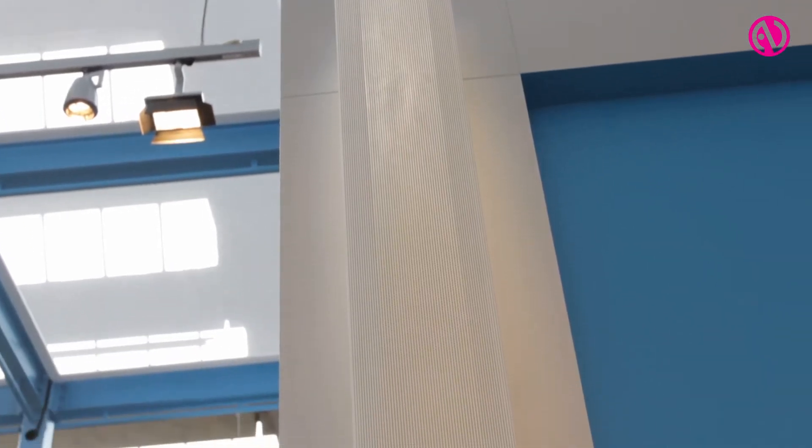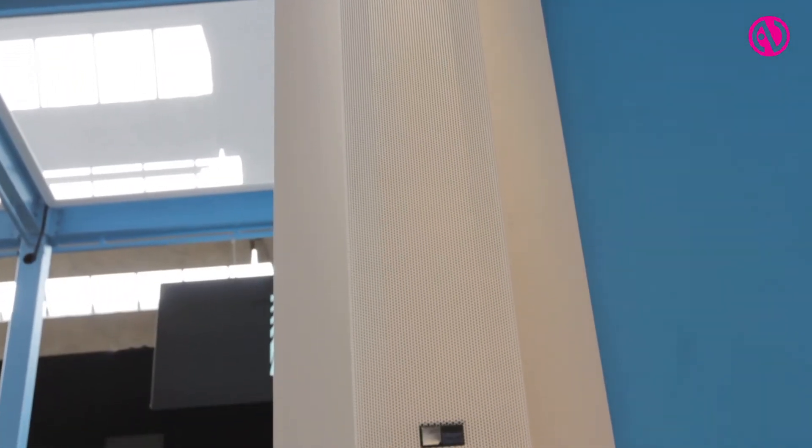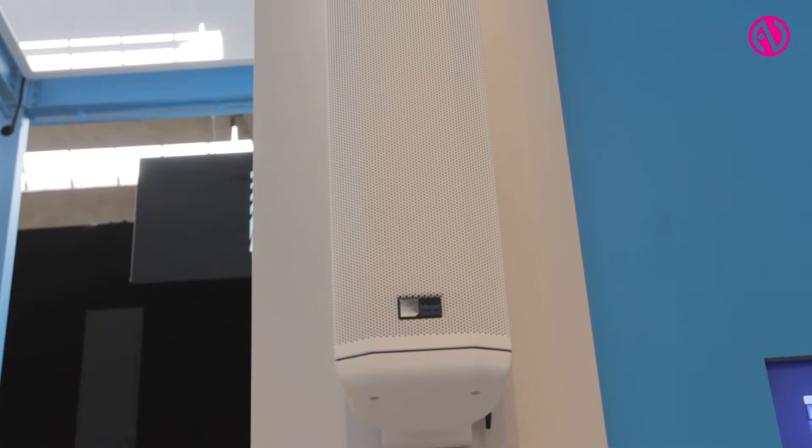Column loudspeakers are obviously prevalent in the industry. It became such an important market that Meijer Sound really wanted to look at it and approach it in the way we've approached most of the things we do — asking, what can we do better? This is a market that's already well-established, and if we're going to enter it, what can we provide that fits with our reputation and hopefully raises the bar of what column speakers can do?